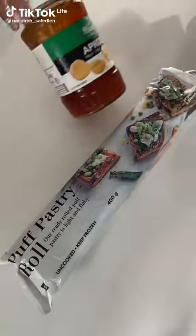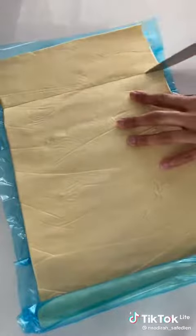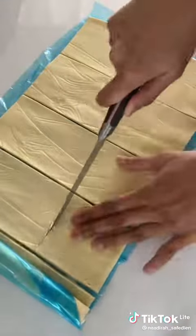I had some puff pastry in the freezer and decided to make some jam tarts. This defrosted in the fridge overnight. I sliced the pastry into squares — this could have been done more accurately, but oh well.